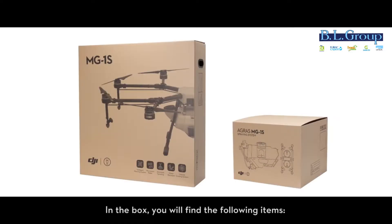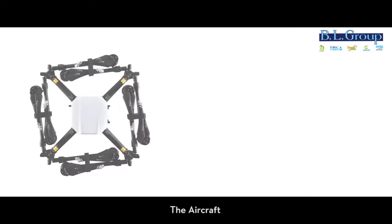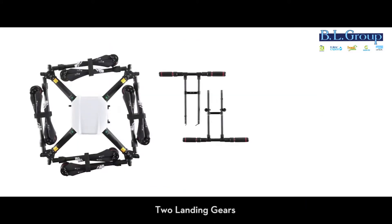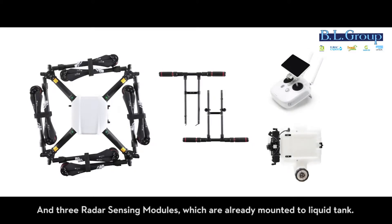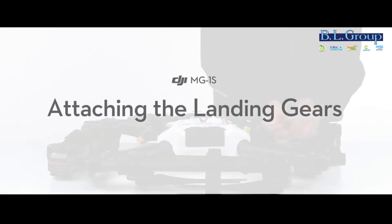In the box, you will find the following items: the aircraft, two landing gears, the remote controller, the liquid tank, and three radar sensing modules which are already mounted to the liquid tank.